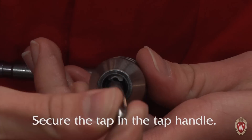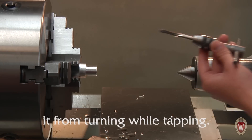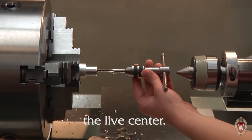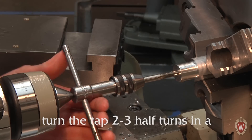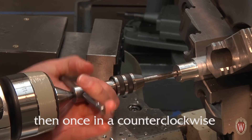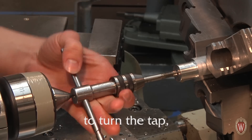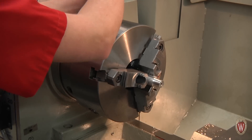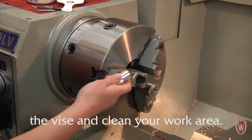Secure the tap in the tap handle. Put the lathe in low gear to prevent it from turning while tapping. Oil the tap, place its tip in the drilled hole, and hold it in place using the live center. To thread the hole, turn the tap two to three half-turns in a clockwise direction to cut threads, then once in a counterclockwise direction to break the chip. If at any point it feels too difficult to turn the tap, back the tap out, clear the chips, and try again. Once you've tapped to the bottom of the hole, you can remove your part from the vise and clean your work area.